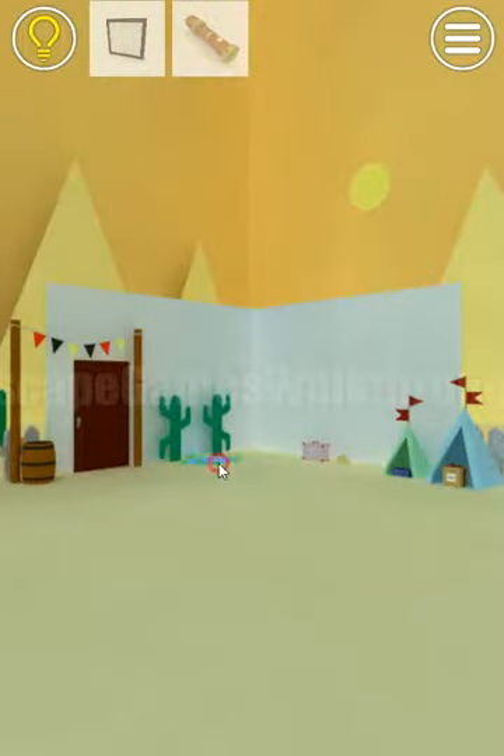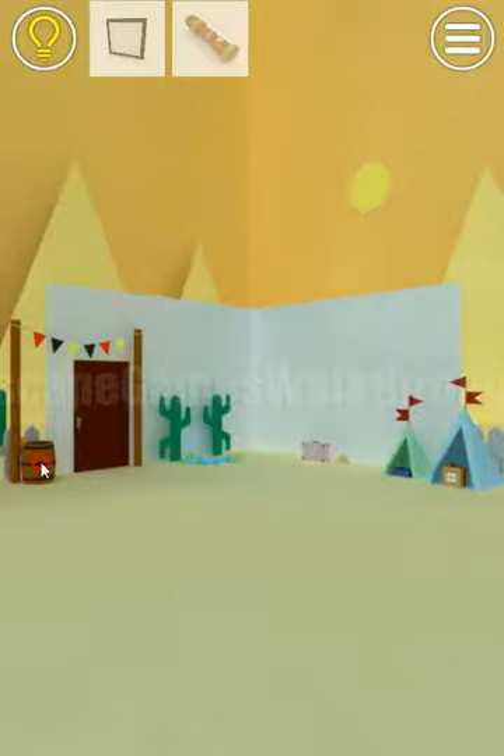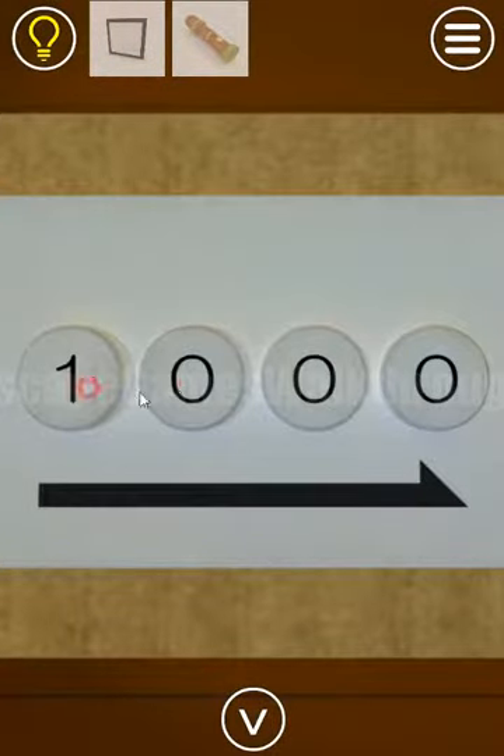Let's look once again and count them. We have one circle, then one, two, three — then one, two — then one, two. So we have 1, 3, 2, 2. Enter 1, 3, 2, 2.